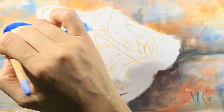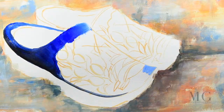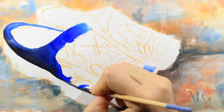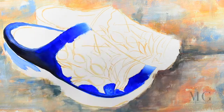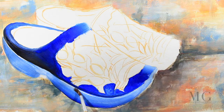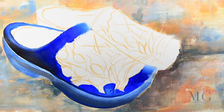I'm creating first a gradient from dark blue to light blue and I'm placing some accents. I am drawing first the top part of the shoe and then I will draw the bottom part. I'm starting with the light blue for the bottom and then I am placing my gradients.